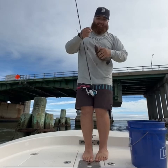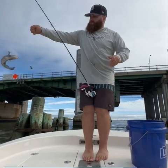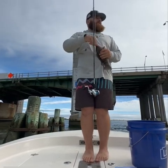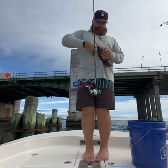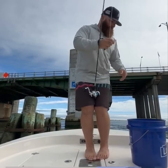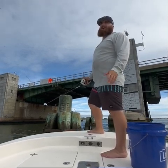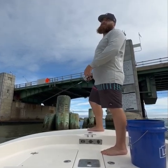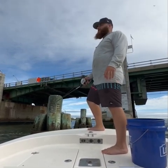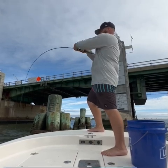If you ever have the chance, you definitely got to get out here and try this. This channel is mainly just for me to show you guys my life — what I love to do, get out here and fish. It's just a good way to clear your mind and have a good time.